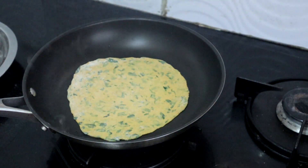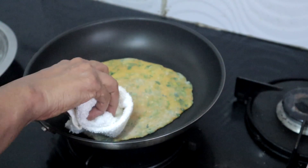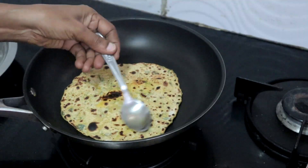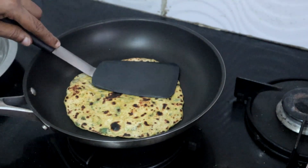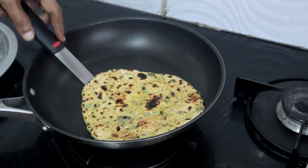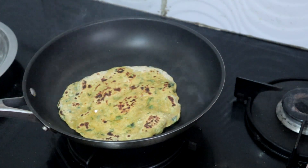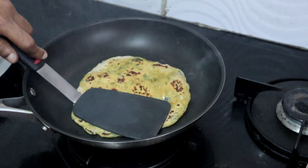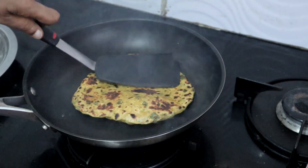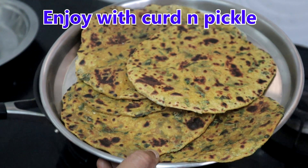Repeat the same for the rest of the rolled out dough. Paratha is now ready. Enjoy it with curd and pickle.